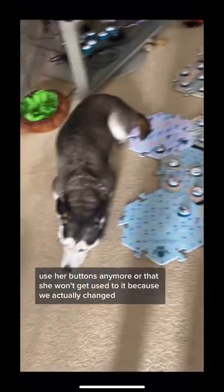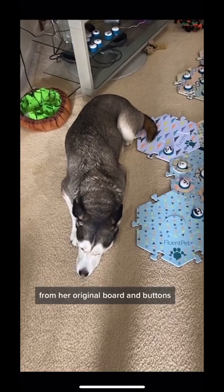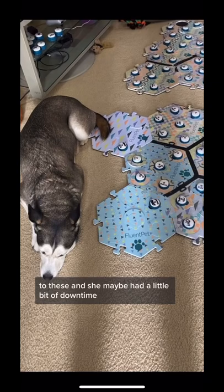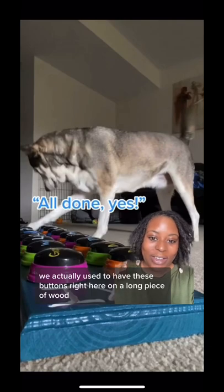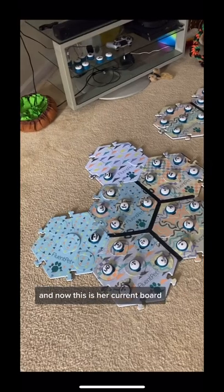I'm not too worried that Lexi won't use her buttons anymore or that she won't get used to it, because we actually changed from her original board and buttons to these, and she maybe had a little bit of downtime but got used to them pretty quickly. We used to have these buttons right here on a long piece of wood, and then we switched to the hex tiles like this with the big buttons, and now this is her current board.